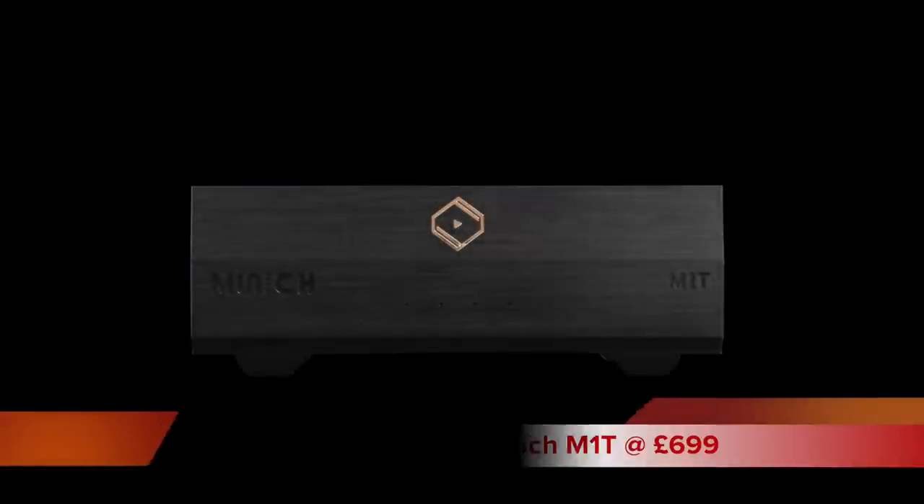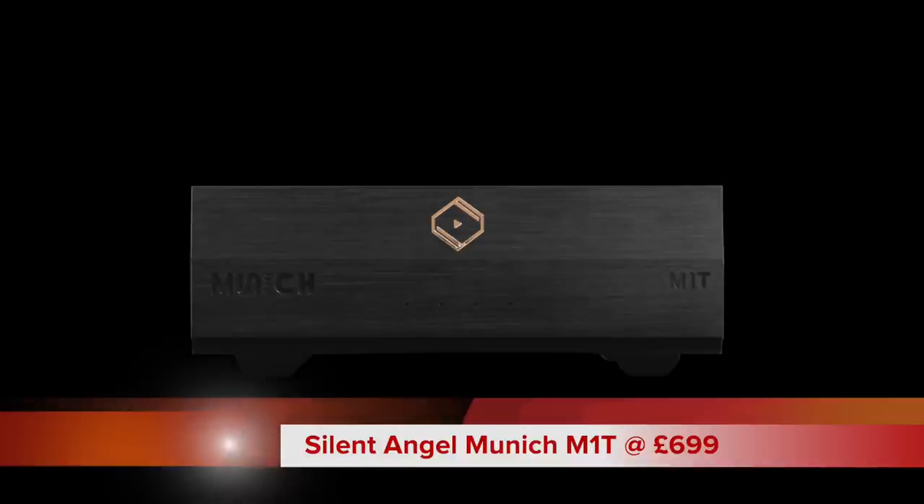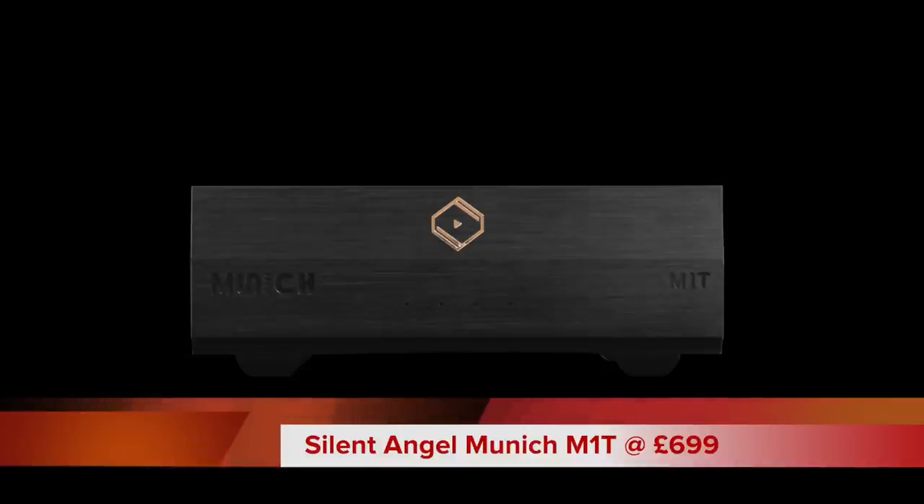Hello and welcome to this week's review. This time around we're going digital — specifically looking at a digital transport. This one is from a company called Silent Angel. It's called the Munich M1T and it's priced at £699.